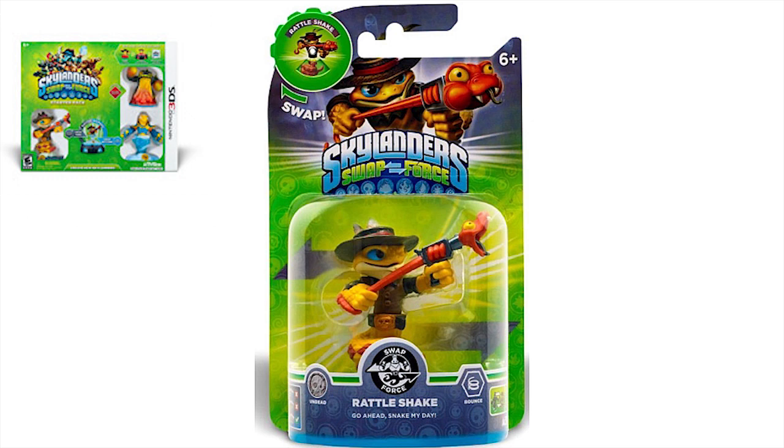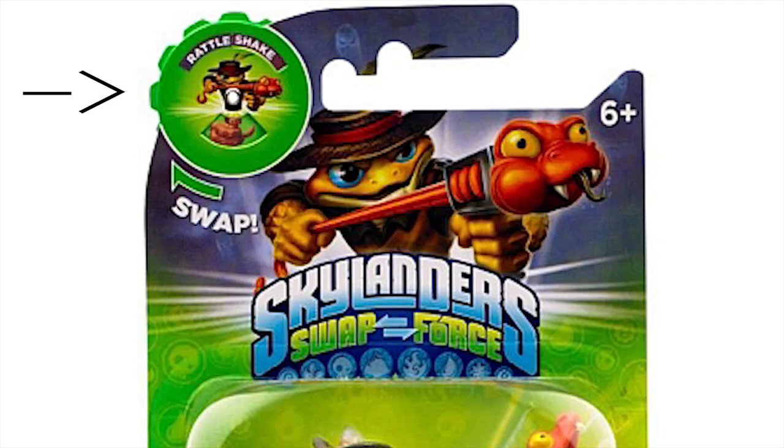Also can't wait to see Nitro Magna Charge in his package. We showed this at E3, but the top of the boxes are neat because you can actually swap them to get an example for people that aren't familiar with Swap Force.